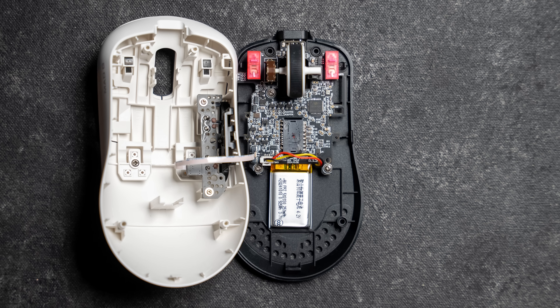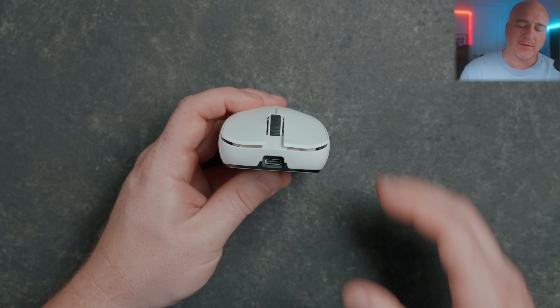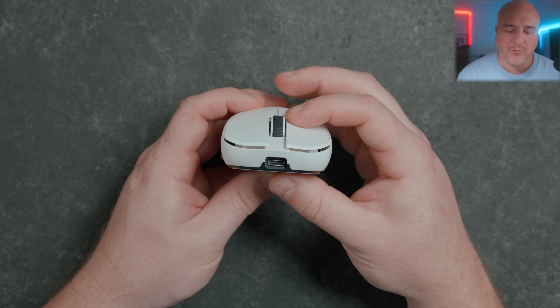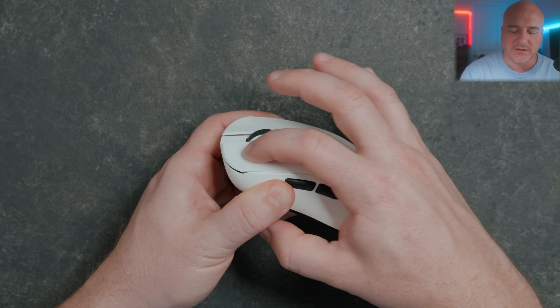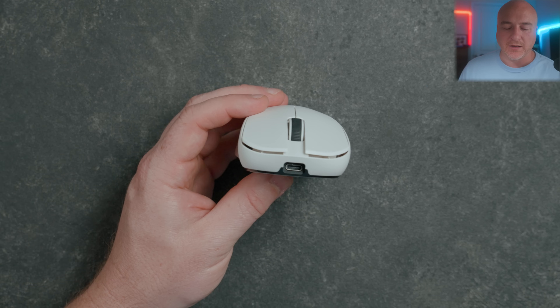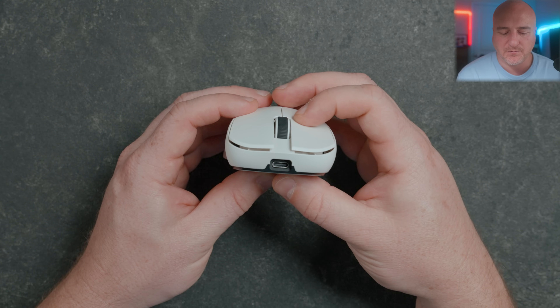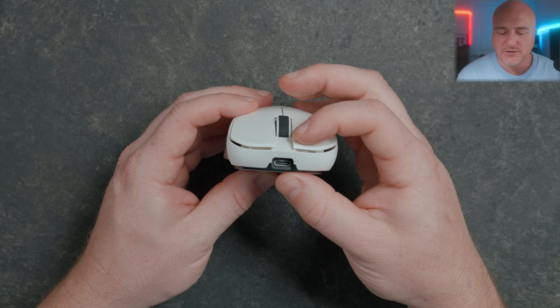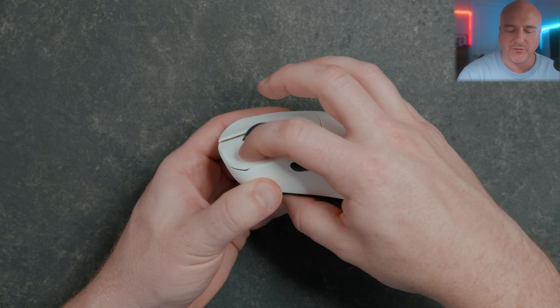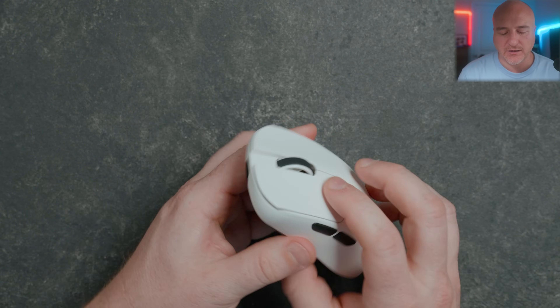For mouse buttons one and two, if you get the Max version it comes with Omron Opticals. With the original, this comes with Juano Iceberry Powder Dot switches, and honestly I really like these switches — they feel pretty good. I wouldn't say they feel a whole lot different from something like the Juano Blue Shell Pink Dots, but comparing them to the Omron Opticals they do feel a bit heavier, a little more tactile and clickier. The click implementation has honestly felt really solid — barely any pre-travel, goes right into a click, and even the post-travel feels solid. I haven't noticed any major side-to-side play or teetering, so yeah, the clicks on this are really solid.